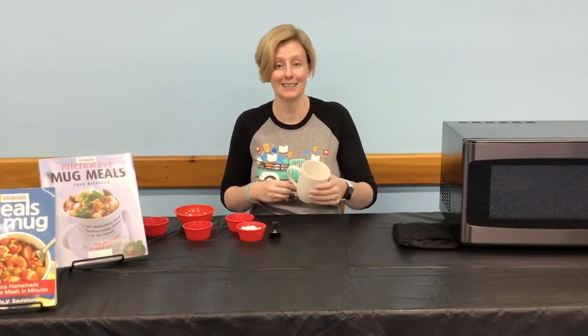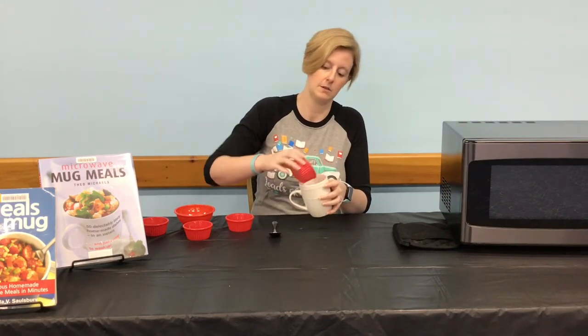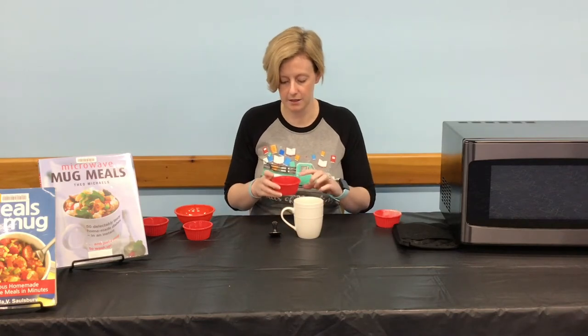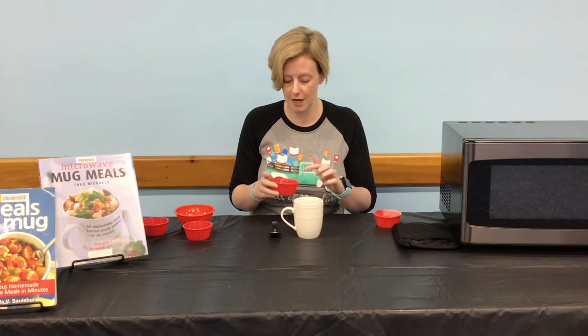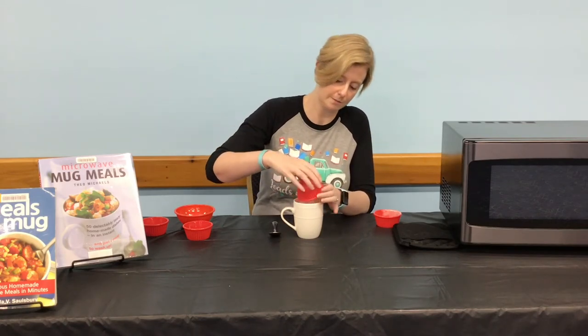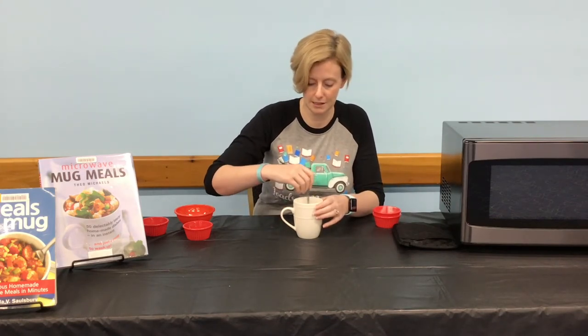In your mug, mix your flour — four tablespoons — along with your salt and baking powder, which are one eighth teaspoon each, and your baking soda, which is one sixteenth teaspoon. Give those a little stir and mix it all together.